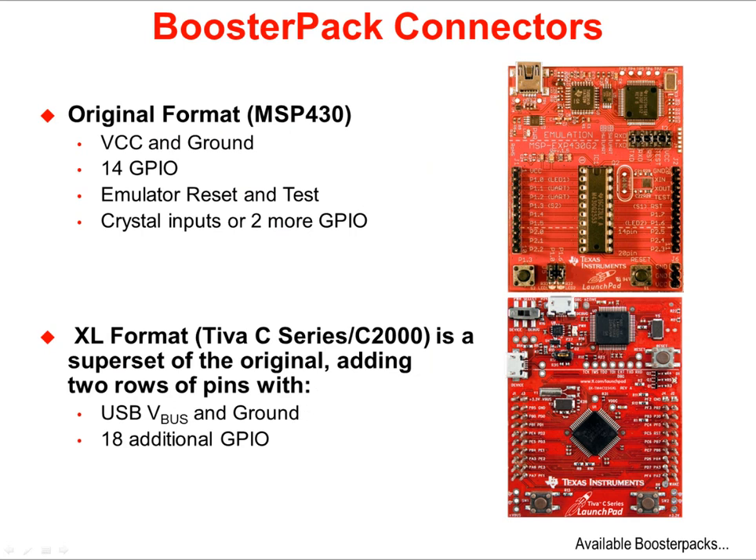Expandability is an important feature of the Launchpad evaluation boards, and this is accomplished through the BoosterPak connectors. The original format of the BoosterPak connector was on the MSP430 ValueLine Launchpad. That format offered VCC, Ground, 14 GPIO, and four more multi-purpose GPIO.